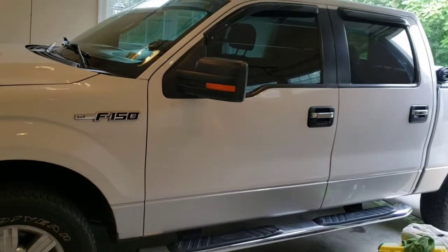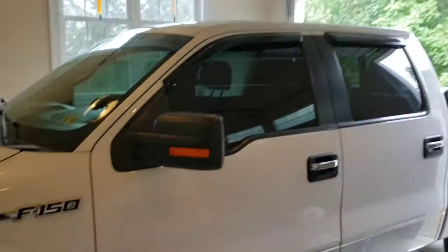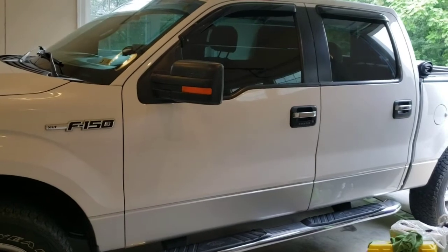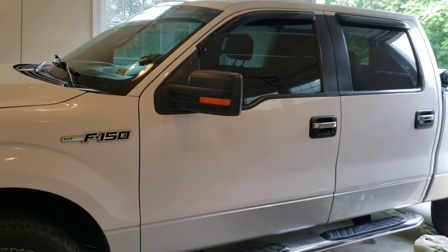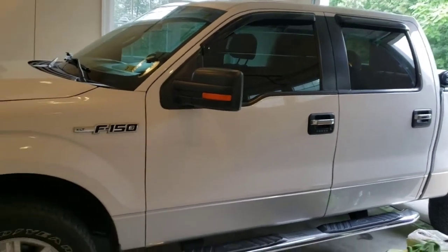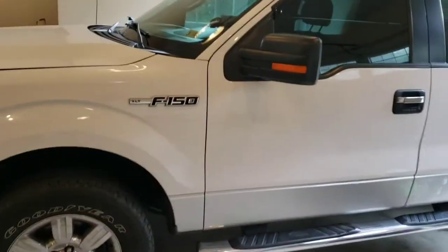The results I got — and this is a 5.0 F-150, four-door, four-wheel drive — from my two runs, I came up with somewhere around 8.4 to 8.8 seconds. So I would say 8.5 is a pretty fair estimate.